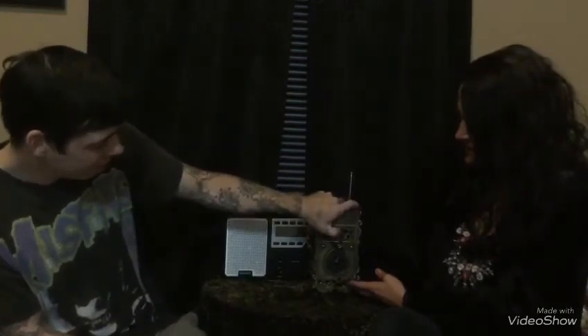Thank you. Thank you. Alright, that about wraps it up for this session and I'll see you again on another video. Thank you. Thank you. Bye. Bye.